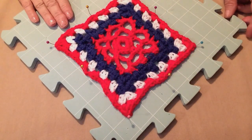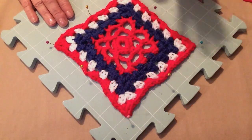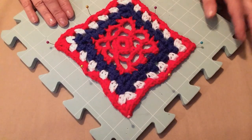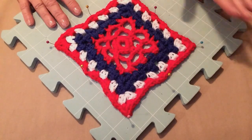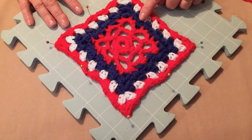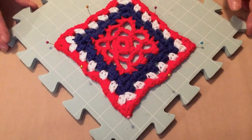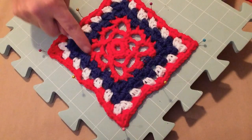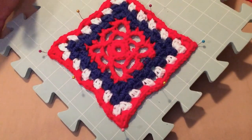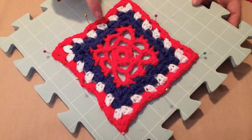Hello and Happy July! This is Sarah with Posh Pooch Designs and this is our seventh six-inch crochet square for our year-long crochet along. Each month we release a six-inch crochet square inspired by the monthly birthstone. This month's birthstone is the ruby, so I made it look like it has a little ruby in the center. And because it's a patriotic month with Fourth of July, I added blue, white, and red just for fun.